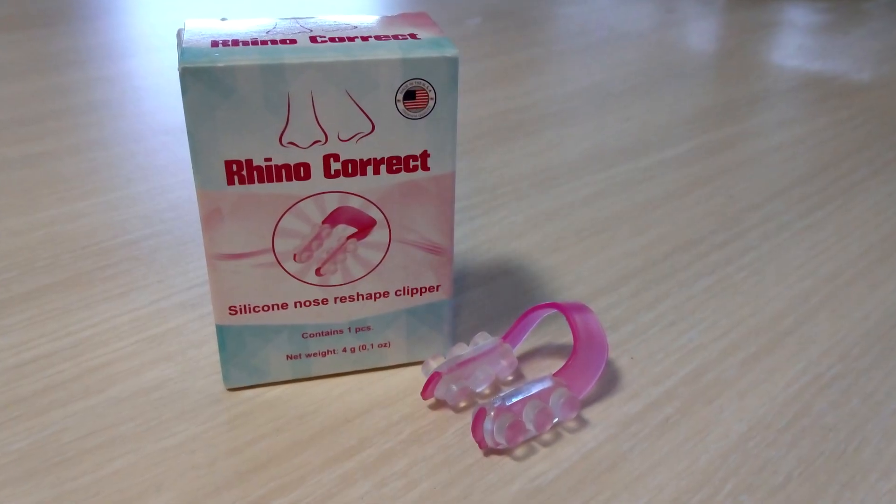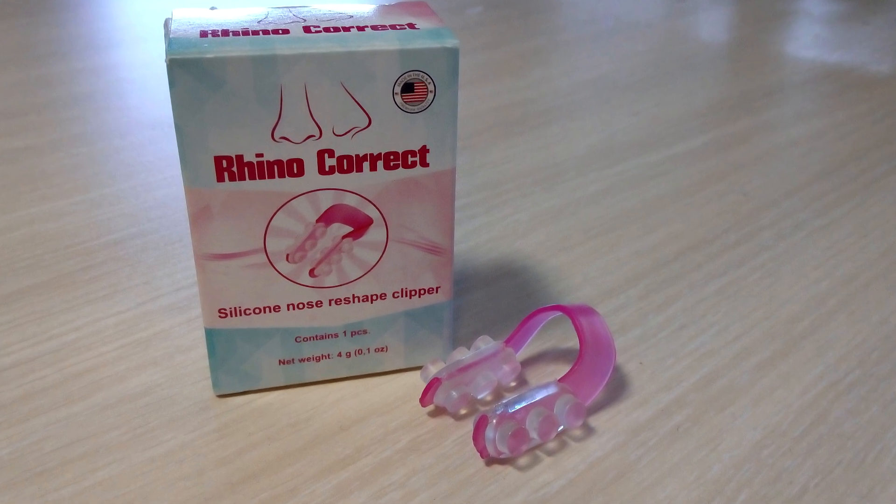So this is how it actually looks. I bought it from RhinoCorrect.com and I was a bit surprised when it came because I expected it to be bigger. Look how small it is. But I still decided to give it a try.